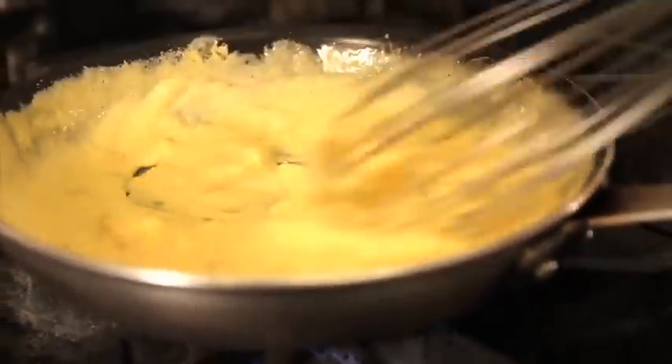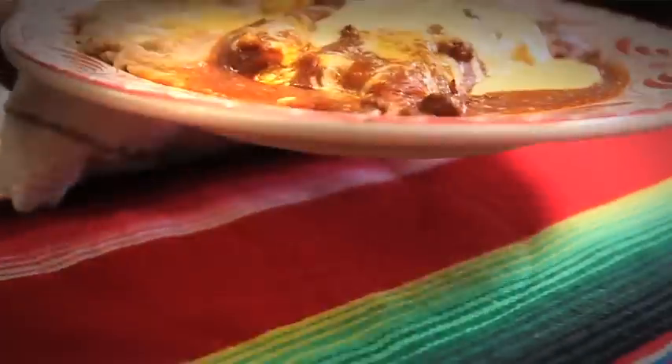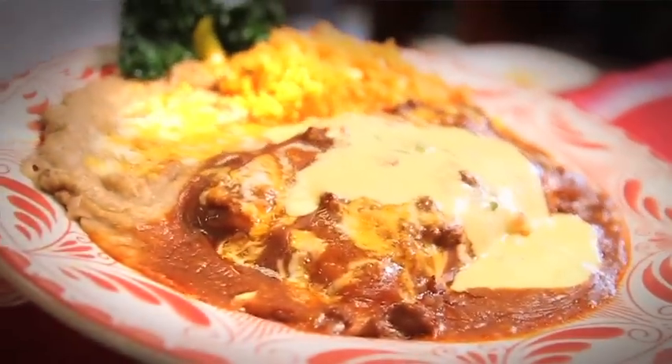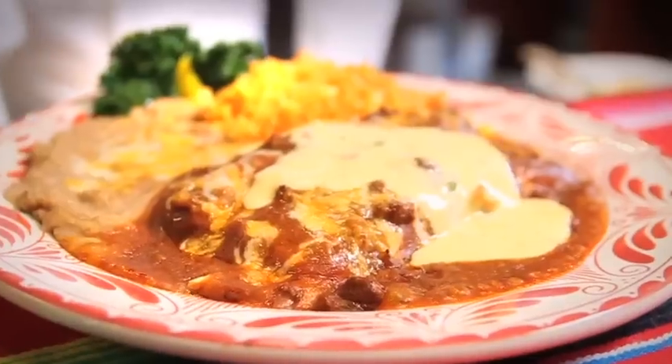We put our queso on and serve it with rice. This is the final presentation for the enchiladas. Like the name implies, they are unique, flavorful, and a fusion of two cuisines. Please enjoy — see you later!